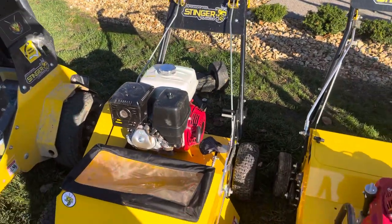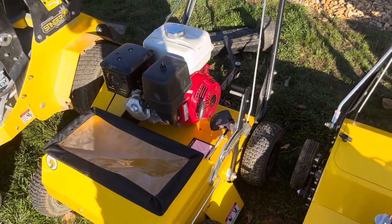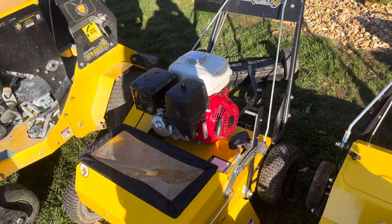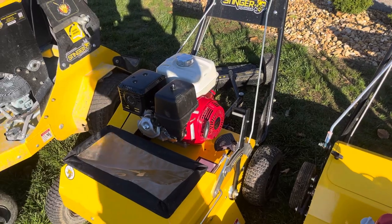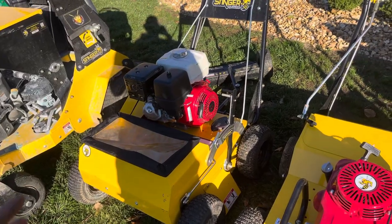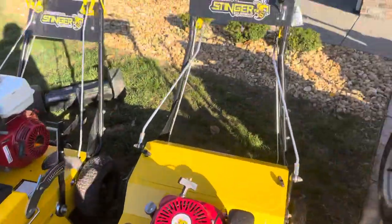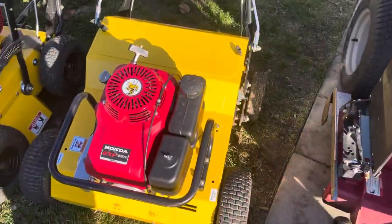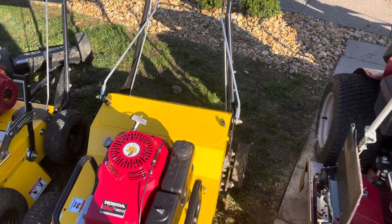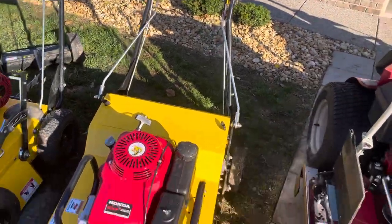Then we got the Stinger Super Cedar. Wasn't originally going to pick this up, but I did anyway and haven't regretted it. It's almost paid itself off in jobs, and next spring it should fully pay itself off and make me money — about $1,000 off from paying itself off. But once people see the results, a lot more people will want it done. Great moneymaker. Then we got the smaller aerator for the gates. This can also use the sulky that the other one has on it, but I'll probably eventually just get its own separate sulky. Works great — a little bit of a pain, but all walk-behind aerators are.